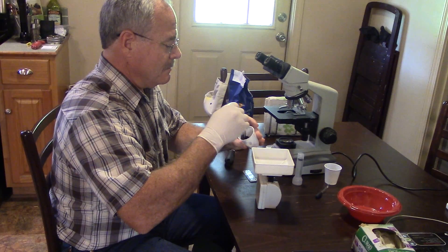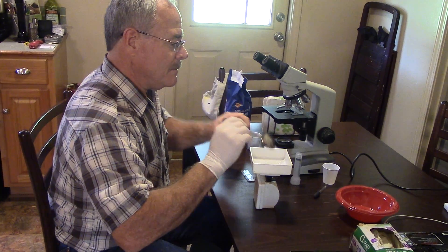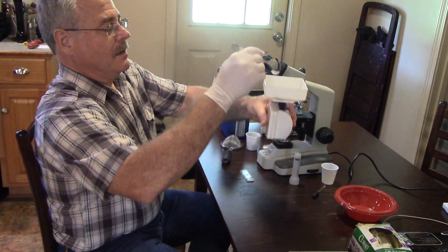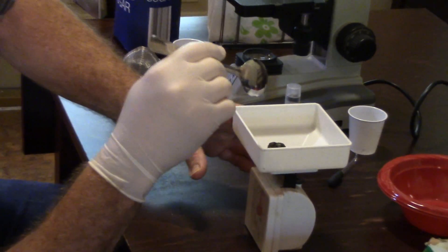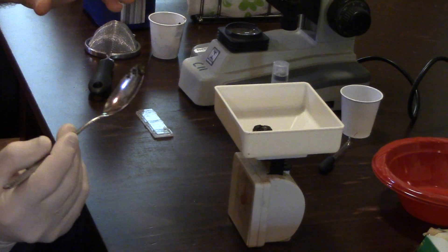If you have a gram scale, weigh out 2 grams of feces for each animal and discard the rest. If you do not have a gram scale, use a 3cc syringe and pack 2cc's or 2 milliliters of feces into the syringe to approximate 2 grams. You can cut the tip off the syringe to make it easier to get the feces out once you have measured the sample. Remember to keep each animal's sample separate.